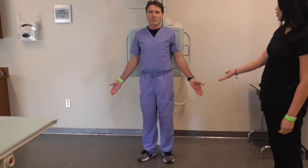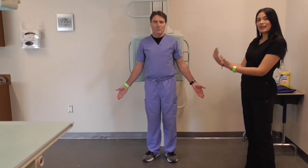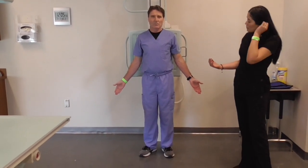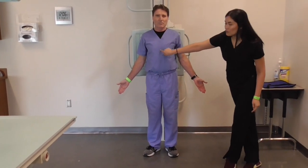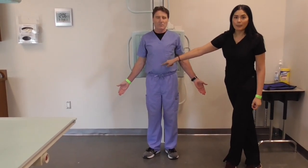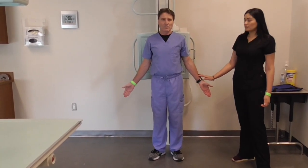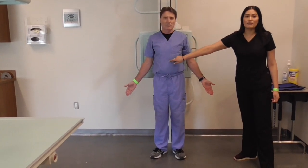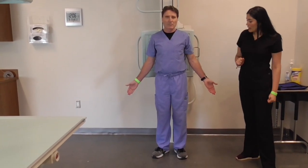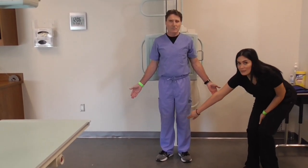We're going to be talking about medial and lateral. Anything which refers to medial is going to be closest to the midline of the body. This side is lateral; this side is medial, because it's closest to the midline of the body. This side is lateral, the inside is medial.